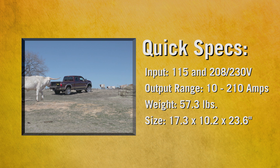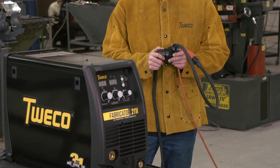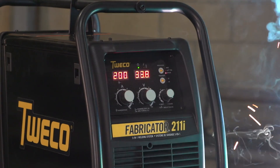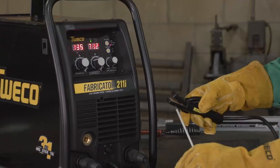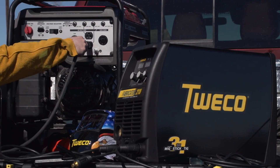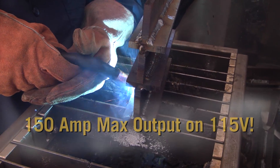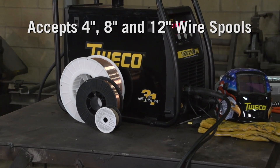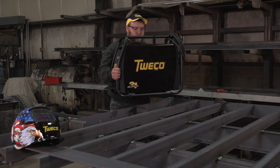The Fabricator 211i. To weld wherever the work takes you, choose the multi-voltage 211i. It comes wired with a 230 volt plug, but to switch to 115 volt household current, simply connect the supplied power adapter. With a maximum output of 210 amps, this system welds metal up to 3-eighths of an inch in a single pass and lets you use larger electrodes. The Fabricator 211i accepts 4, 8, and 12 inch diameter wire spools, yet it weighs just 57 pounds for pick-up-and-go convenience.